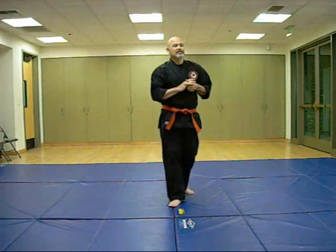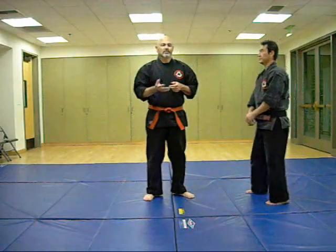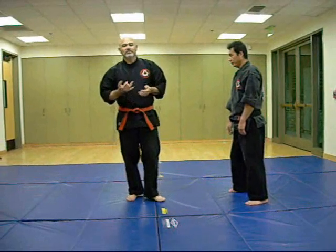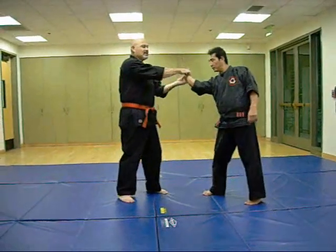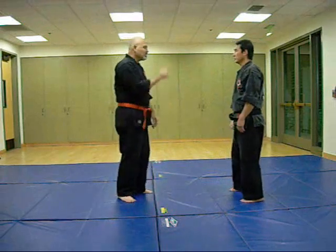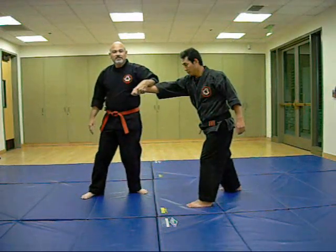For jiu-jitsu, a common joint lock is what they call kote gaeshi, basically an outward wrist lock. It's done in judo, jiu-jitsu, and aikido. And basically in jiu-jitsu it's applied as you punch through. You see a transition of stances.